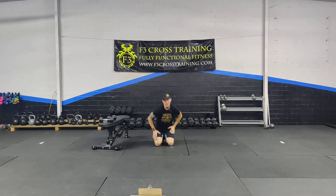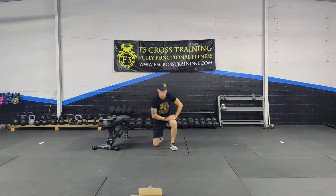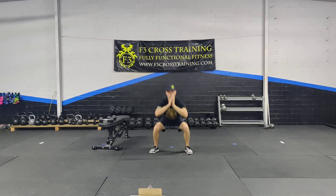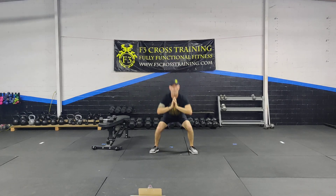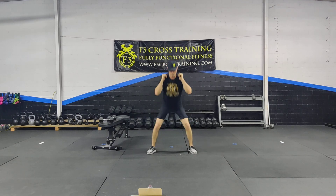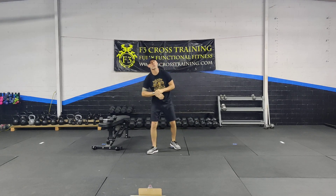Your Metcon option is a squat hop split squat. How that works is you do a squat hop, split, split, then back to squat. I go from my squat, to split squat, split squat, back to my squat. And that's our Metcon option for Thursday.